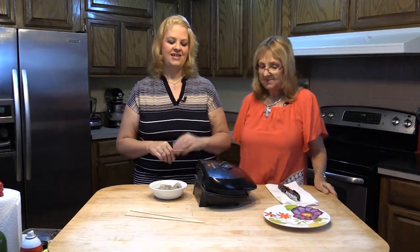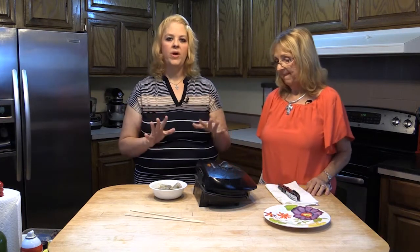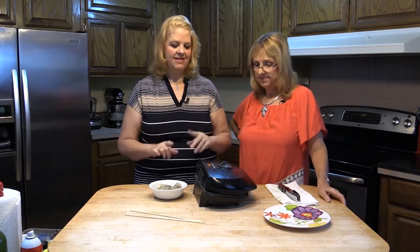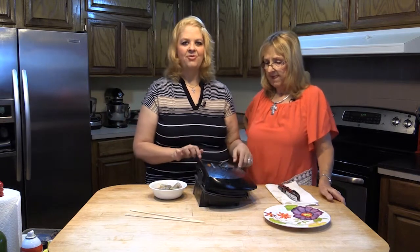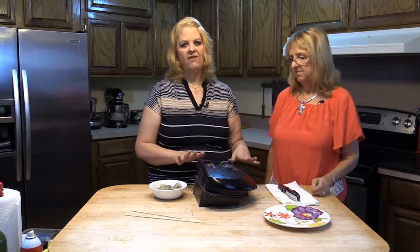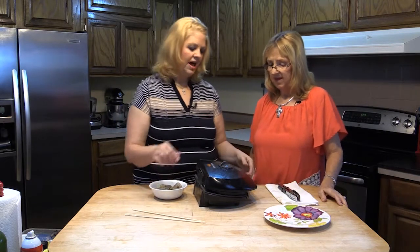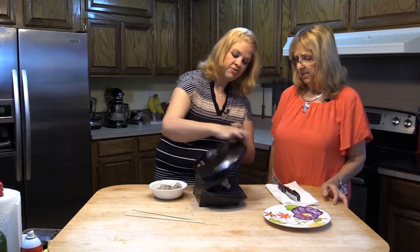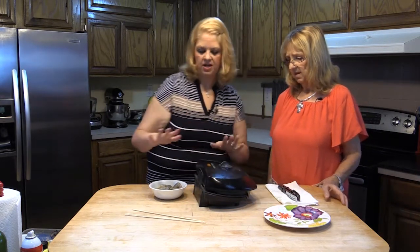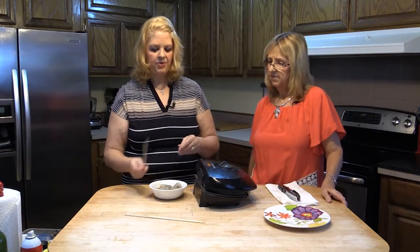The first thing we're going to show you today is something that is so quick and easy — grilled shrimp kabobs. I'm using my tabletop grill. This thing has been with me forever and I love it. I'm going to check on these real quick because they cook very quickly. A couple more minutes — they're almost done.